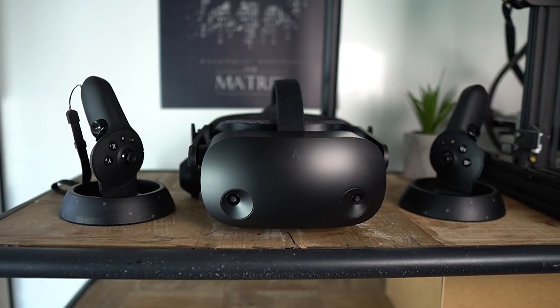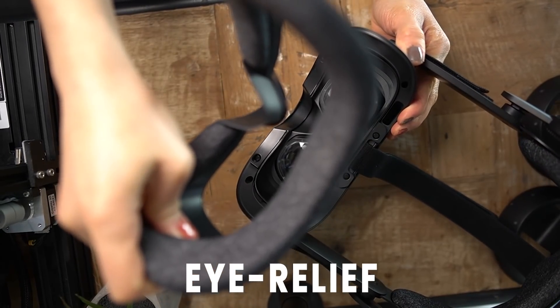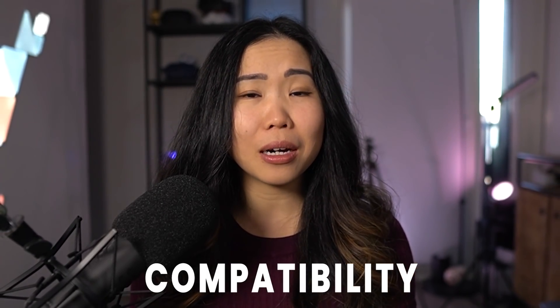But now they released a new version of the G2 with improvements to controller tracking, eye relief for better field of view, improved compatibility with SteamVR, performance upgrades, and better support for AMD. So basically they are fixing the biggest complaints most other people and I had with the headset.